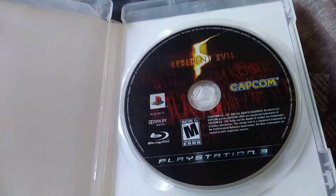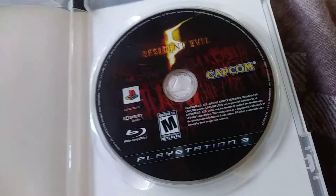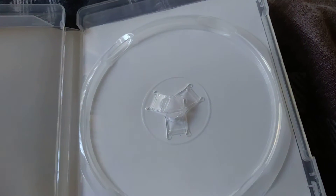There's the disc. There's no booklet in here or anything like that. There's obviously nothing back there.